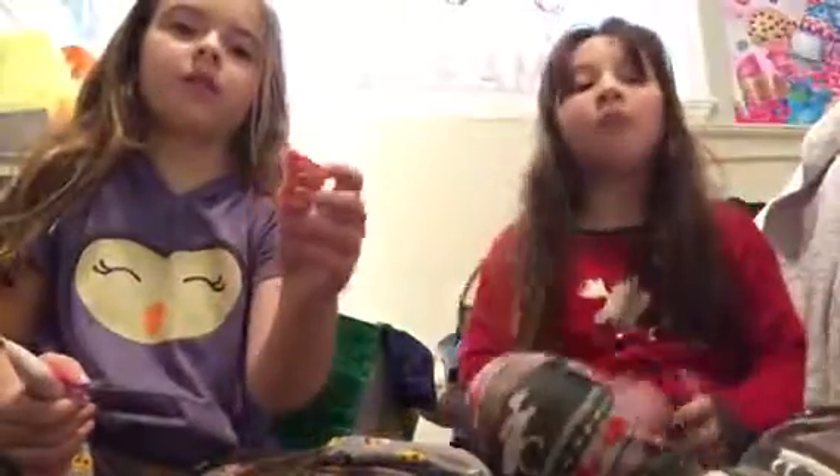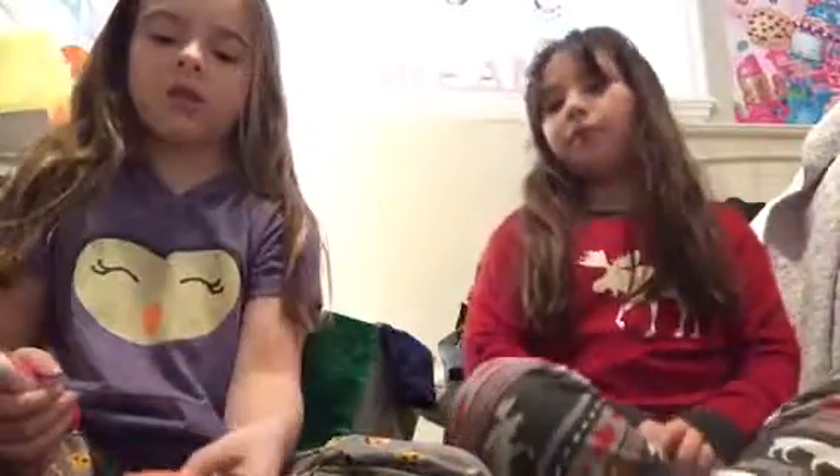Hey guys, this is me and I'm here with my friend Jada. Since we've already made the video of us making squishies, today we're going to put some hand lotion on this squishy. We're going to be putting it on the top, on the sides, and the bottom.